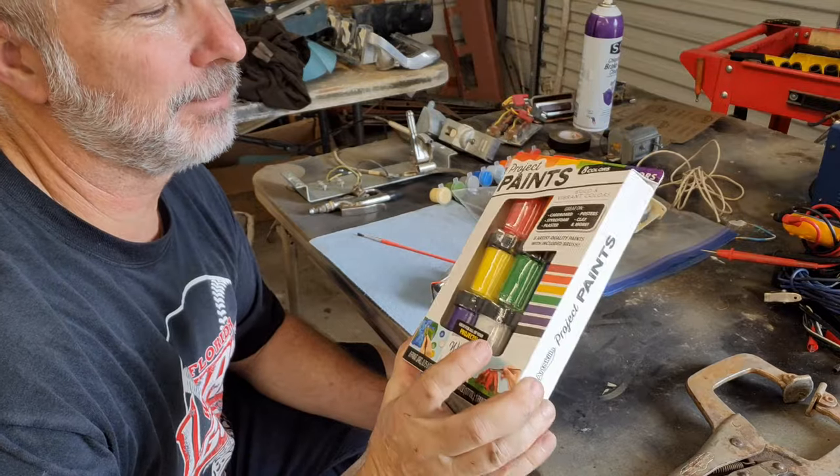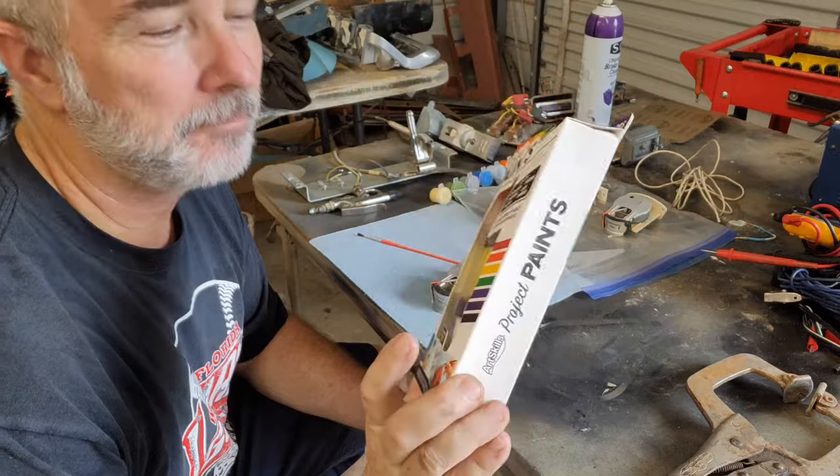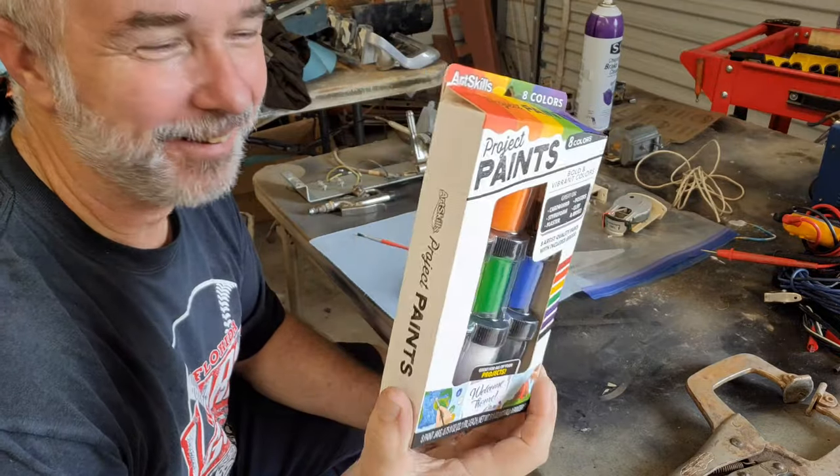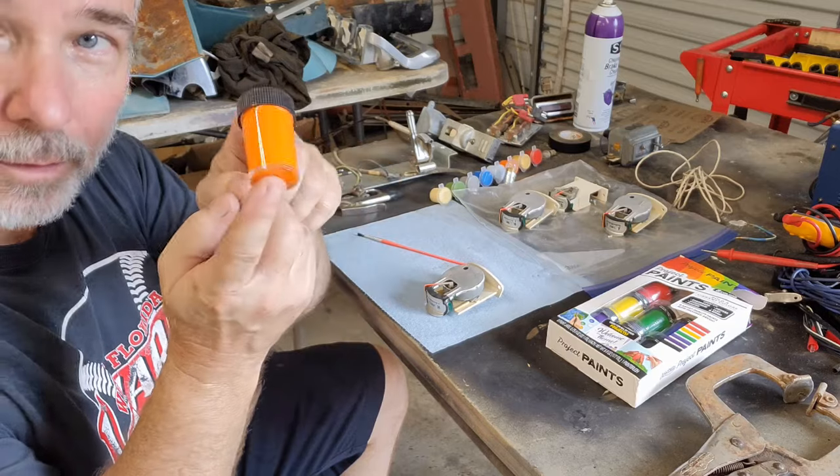Look what I got — got me some paint from Walmart. Hopefully this isn't dried up. We're going to go with orange.